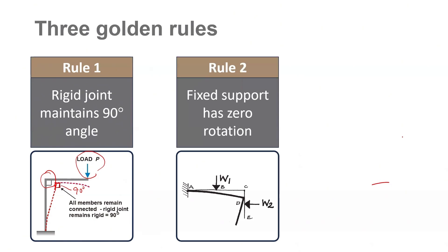The second rule is that a fixed support will have zero rotation. This is a fixed support — theta over here is going to be zero. So slope or rotation at a fixed support will always be zero.